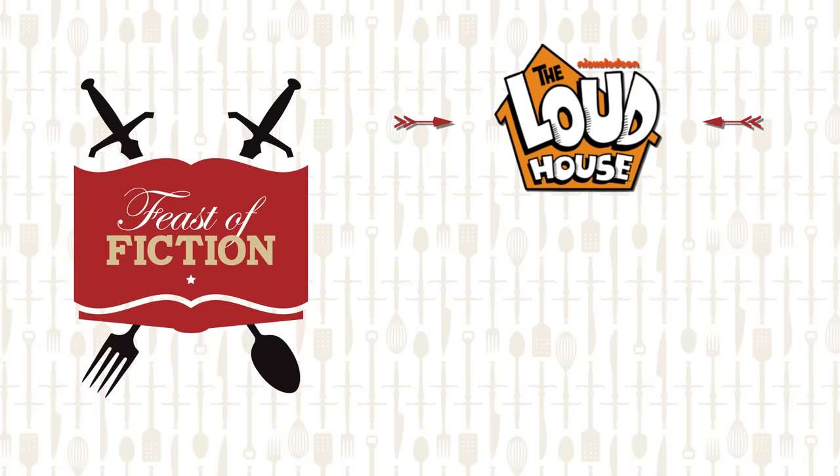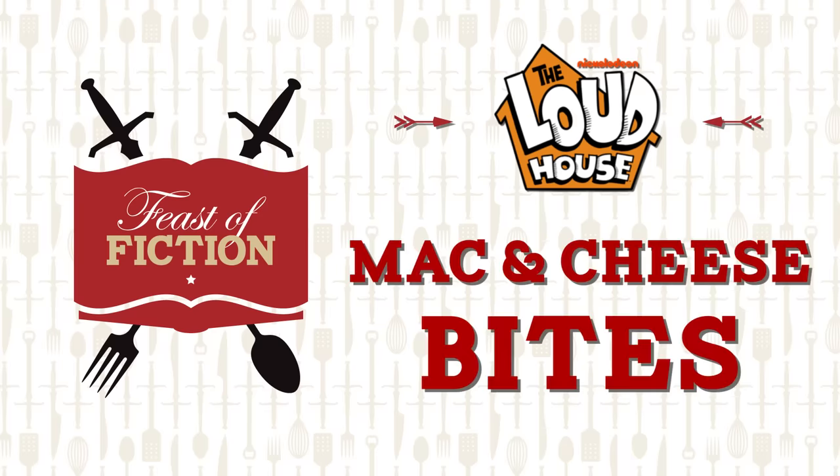This week's feast: Mac and Cheese Bites from the Loud House. Eleven kids, one house — wow, that's crowded. I actually am one of six, so I kind of grew up in a Loud House myself. These Mac and Cheese Bites are delicious and they're something you can share with the whole family.